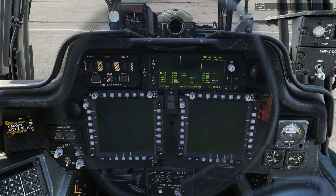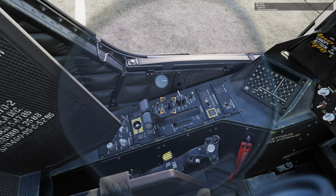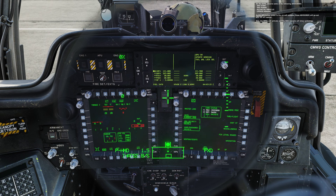APU start. APU button — guard up. Press and release button. On the EUFD observe the following advisories: APU start, APU power, accumulator oil pressure low, update heading. As the APU brings power to the aircraft, these advisories will go out. APU on will appear. The MPDs will activate and the HDU monocle will show symbology.